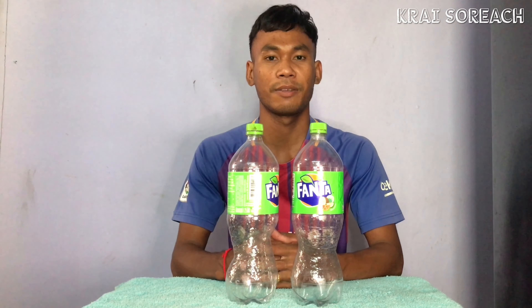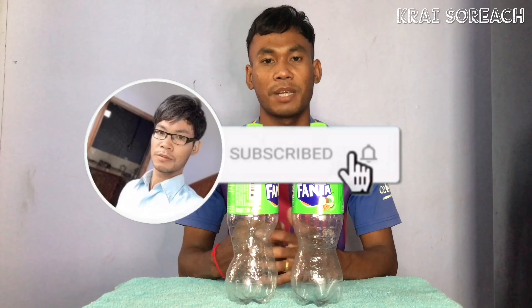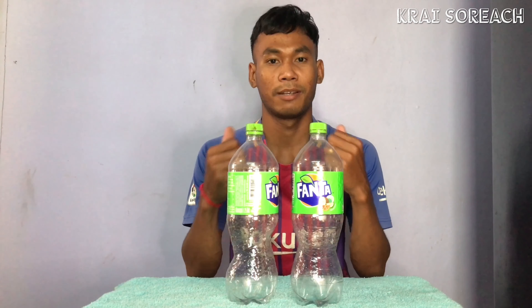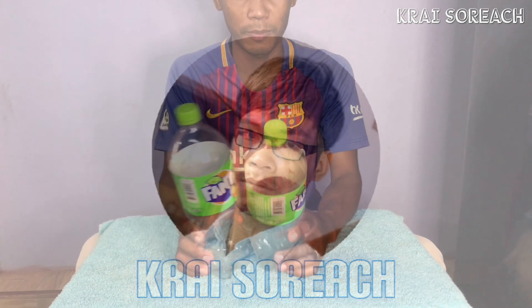Thank you so much for watching. Please like, share, and comment on the video. If you like this video, please like and subscribe to the channel. I will show you how to make your bedroom décor.